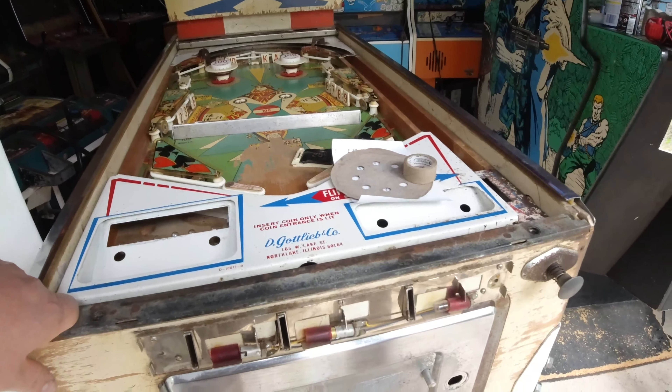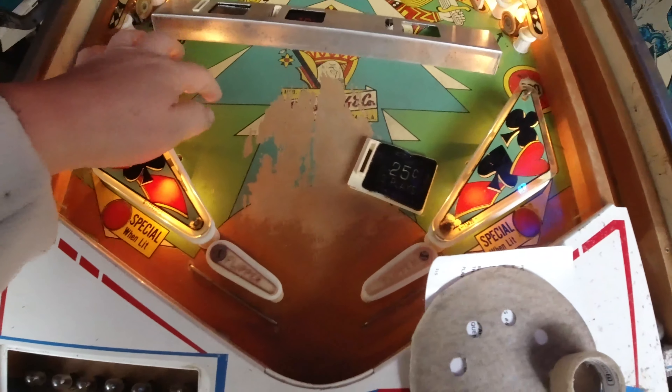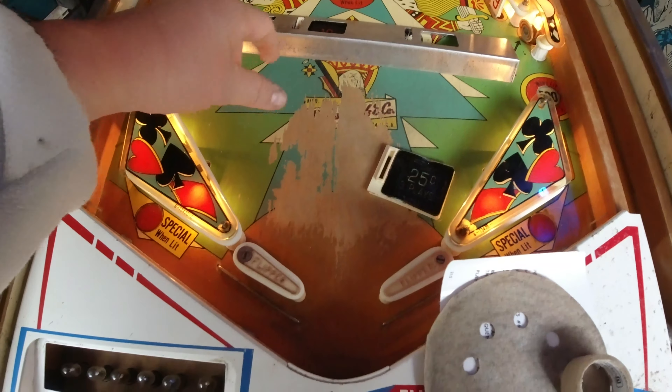It's slowly coming together. Let's turn it on and coin it up and see if it works or freaks out. Before, what was happening is when you'd coin it up, the reels would just sit and spin, and there was another little motor down here that would hit switches and just spin all the time — it wouldn't actually start the game.